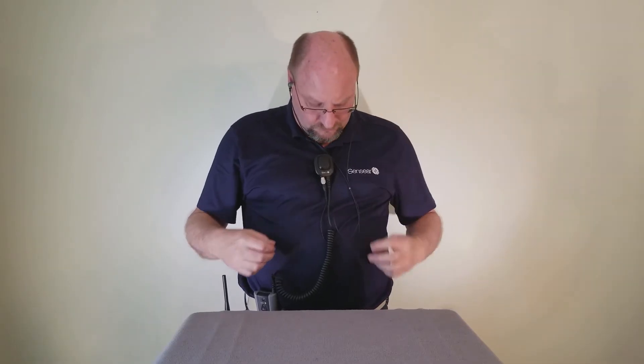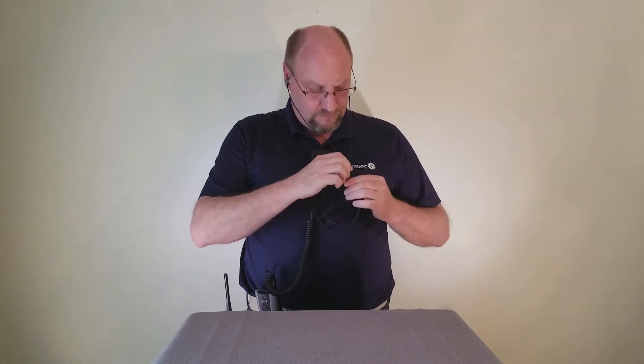The Smart Plug R must be connected to the radio to power up, because the radio provides the power source for the Smart Plug R. The radio battery should be fully charged. Turn on the two-way radio via the radio on/off volume switch. The Smart Plug R unit will now power on and an audible sound saying "Sense Ear — sounds good to me" will be heard through the earplugs, indicating it is powered on.